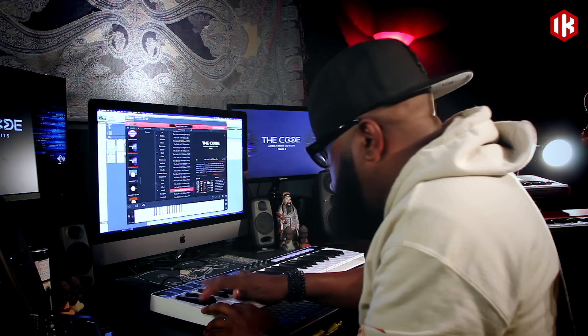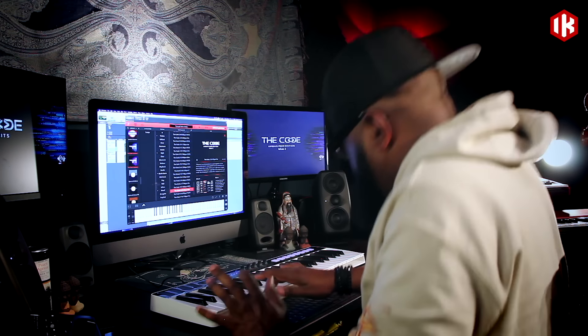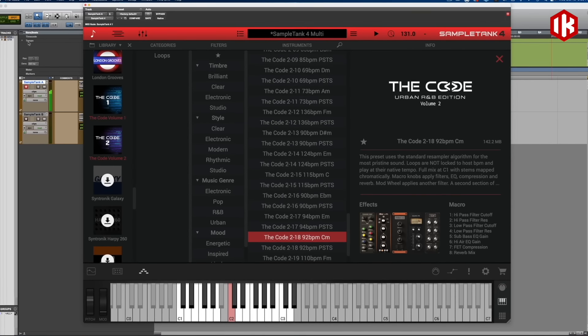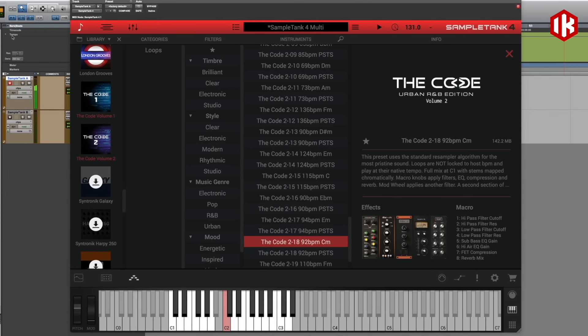One of the hallmarks of all of the sample libraries that I've ever done is to speak to the modern day producer. One of the things I used to hate about purchasing sample libraries is that by the time I received them, the sound was already old. You will not find that with the Code — you're gonna find sounds that are hot right now, and next year when the new records come out, those sounds will still be hot because we love to stay ahead of the current.